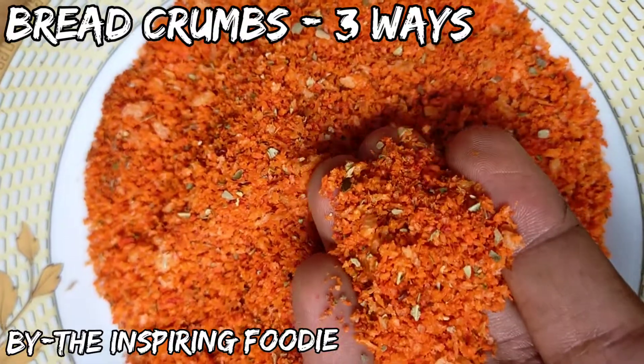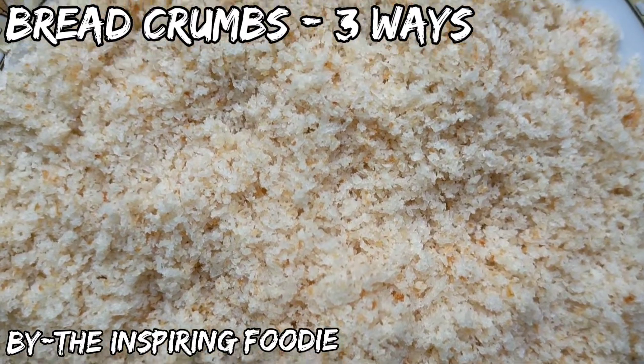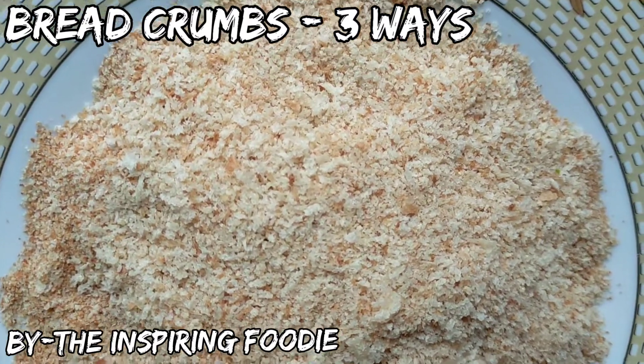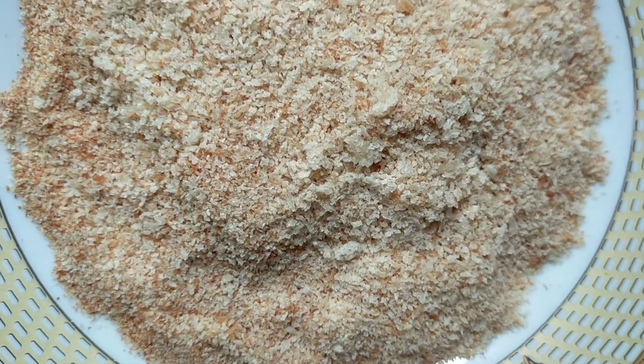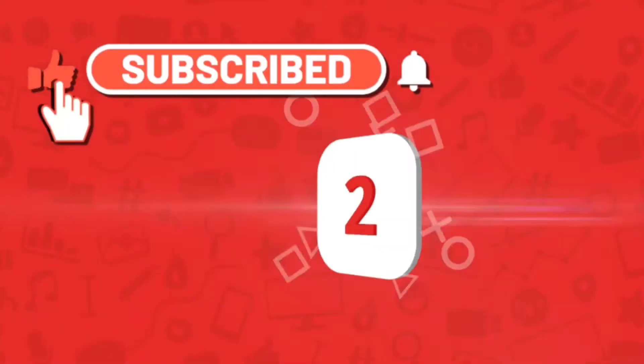Hello Foodies! How are you all? Today I am going to teach you how to make market style breadcrumbs in 3 different ways. At the end of the video, I am also gonna tell you the uses of breadcrumbs. Do watch this video till end and if you like my video, do give this video a big thumbs up and subscribe to my channel for more such recipes.